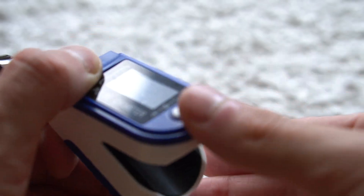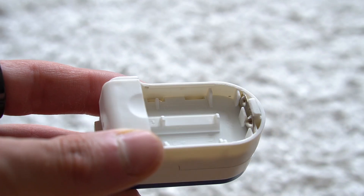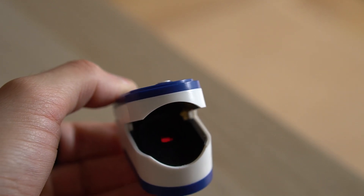In theory, a laser inside the device shines through your finger and analyzes how much light is absorbed, scattered, or transmitted through your blood to determine your glucose levels. Now while this kind of technology does exist, it's actually not yet available for mass consumers.